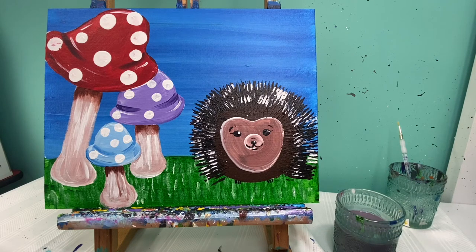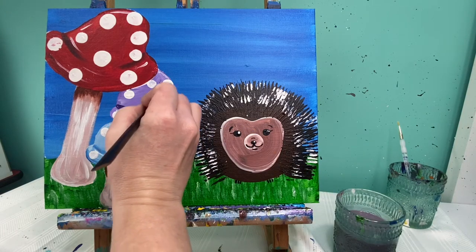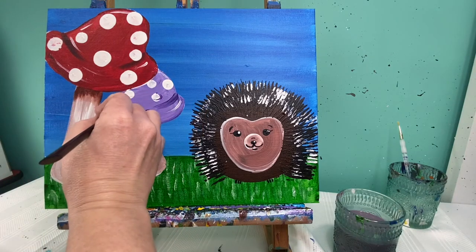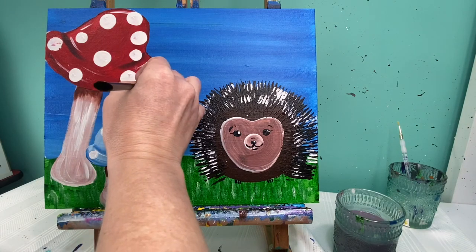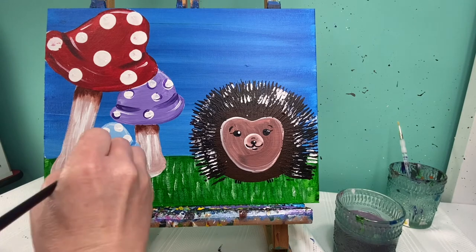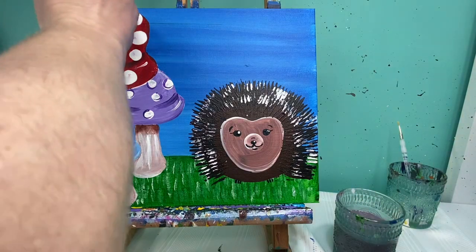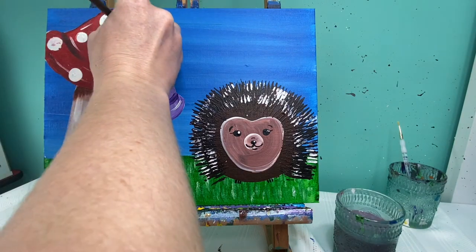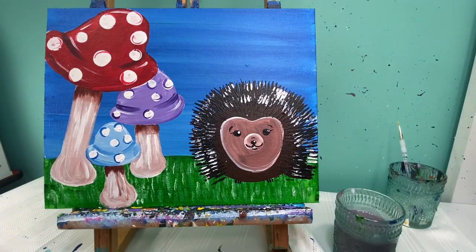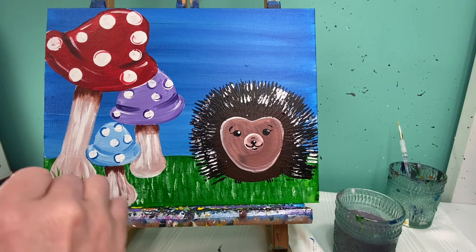Now if you like your painting how it is, awesome! If you're like me and you like to change things up a little bit, I'm going to add some ghost lines around my polka dots now that they're dry. I'm going to take the darker color — for example the darker purple — and add a small curved-ish line partway around my circles; these are kind of more like half circles or letter C shapes to go around these. I'm also going to take a little bit of green paint and put some little green lines right at the base of my mushrooms where there's some grass growing over the base of them.